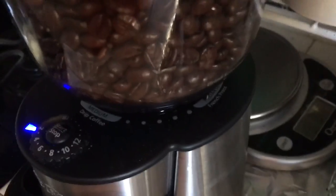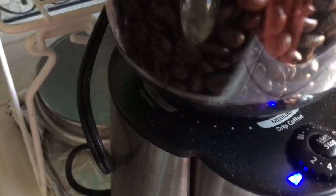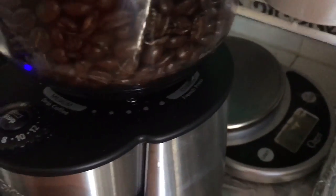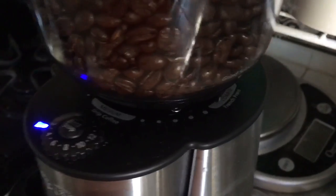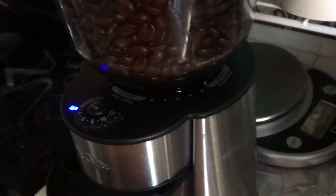One thing you'll notice is that it has different settings — for French press and also fine for espresso. I always prefer to put it not coarse but definitely just a little bit in the middle, because I prefer my coffee to be a little bit stronger, even though I do get a little bit more grains in there.